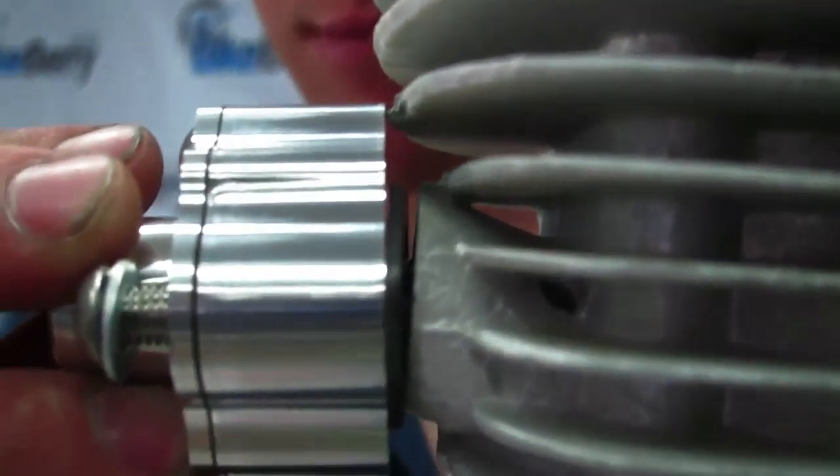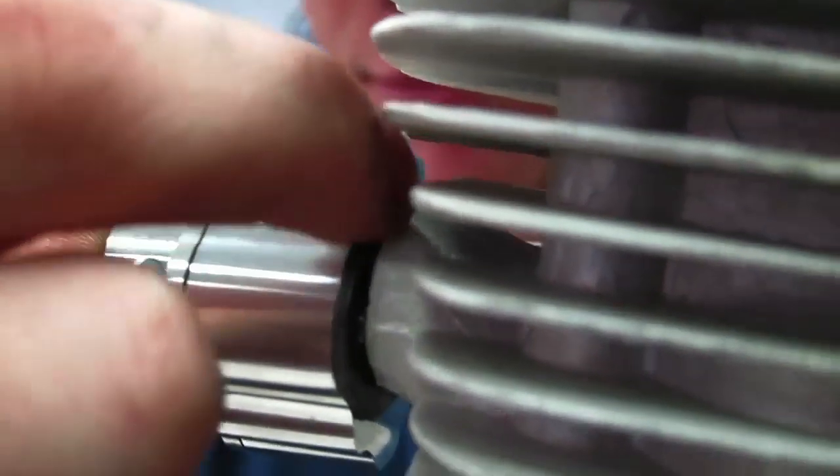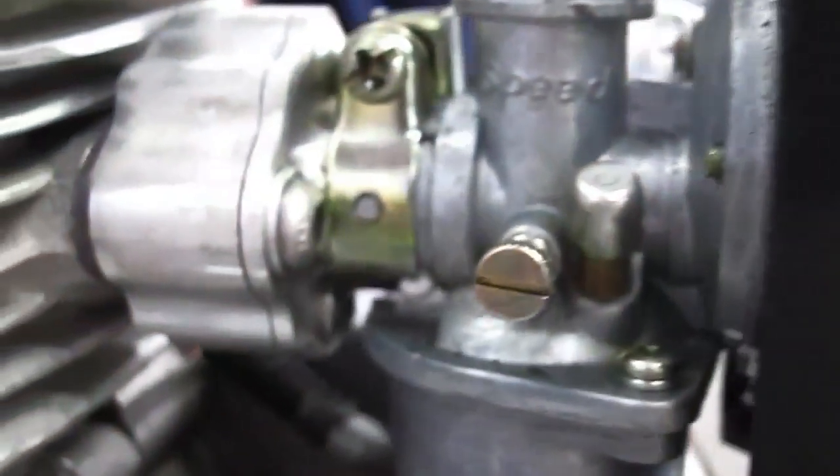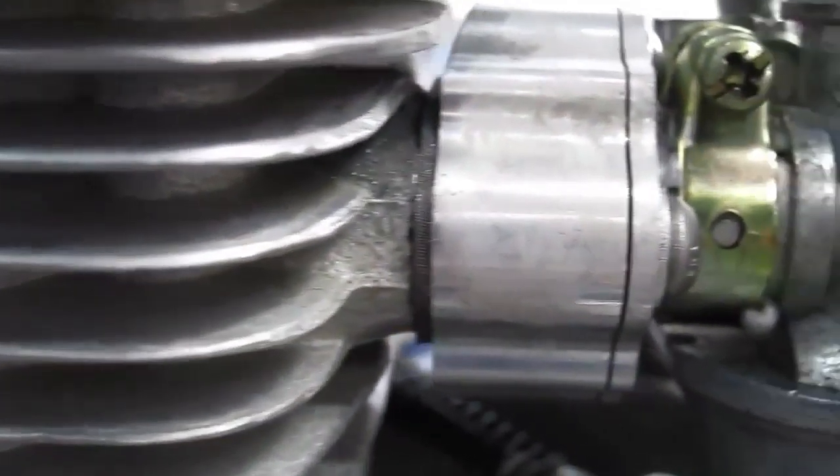The RSE reed valve replaces a stock intake manifold and studs. Now an issue that you may come across is the fins getting in the way, and what I did to resolve this issue was grind down the fin and the reed valve so it can sit flush. I just did both as an example — you can choose which one you'd like to do.